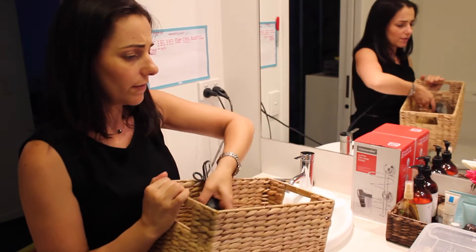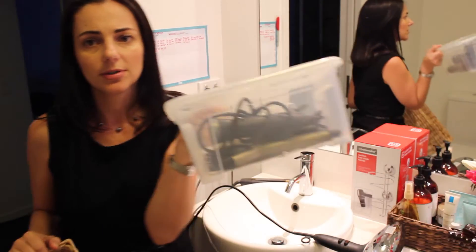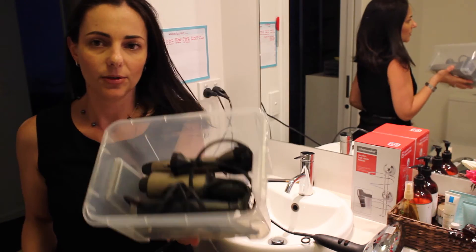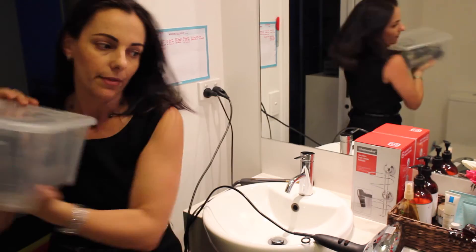I don't use my curling iron very often, which is why it's packed up separately in a little storage box. I picked this up from IKEA and it just keeps everything nicely and neatly stored together but out of the way. I keep that in my cupboard up there.